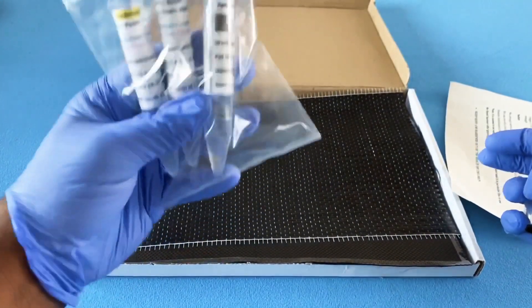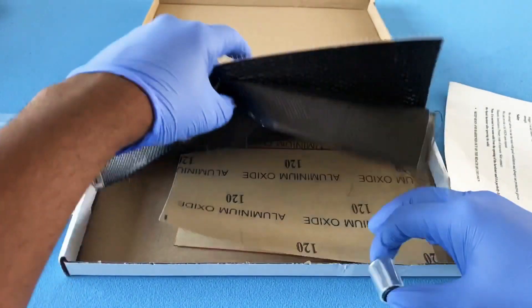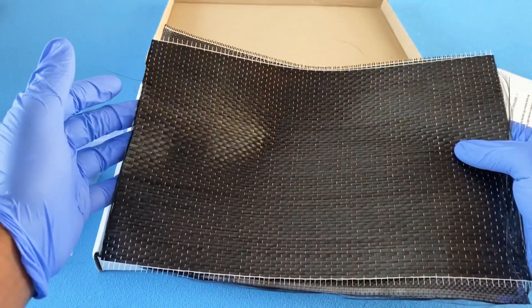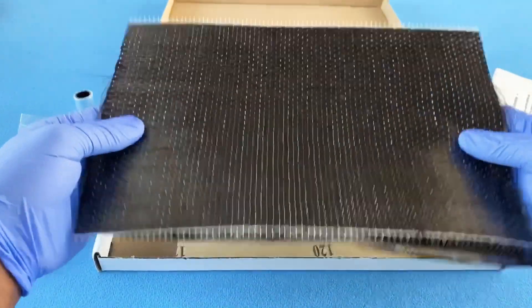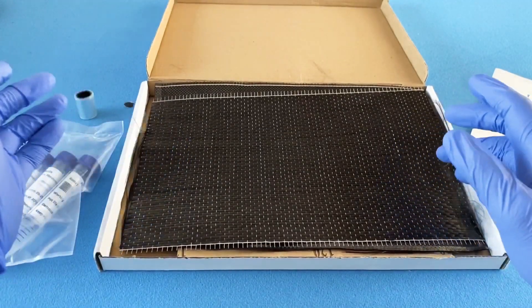It comes with the epoxy resin — the glue that's going to stick everything together — along with some heat shrink and sandpaper. This kit cost me just over 15 pounds, but you could get cheaper kits with just a single sheet of fiber depending on your needs. It's not necessarily the actual fiber that costs so much more than aluminum.